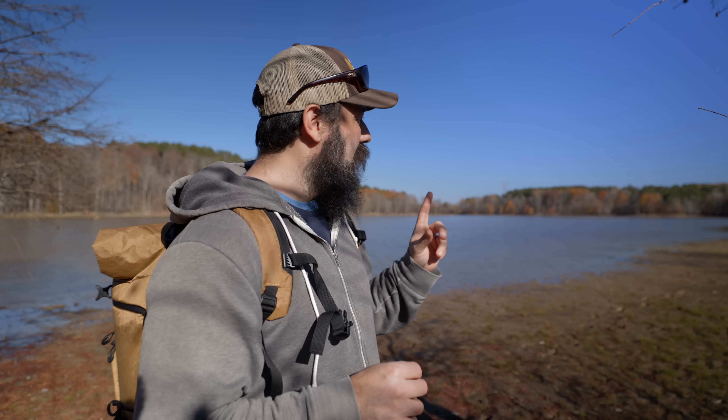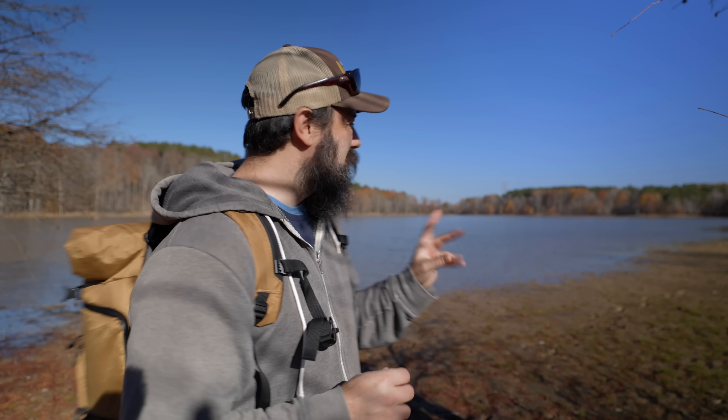I'm out at my favorite spot where I usually come to shoot birds. It doesn't look like there are a lot of birds out today, and we're definitely past peak fall foliage, so it's not super pretty. But I'm going to throw the 100-500 on here and see if I can grab some images of some birds.